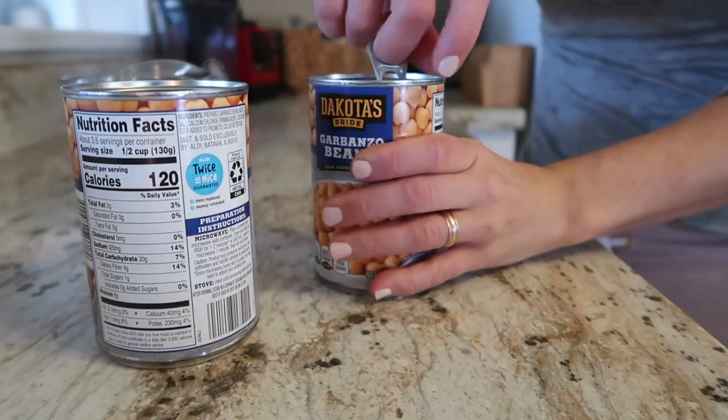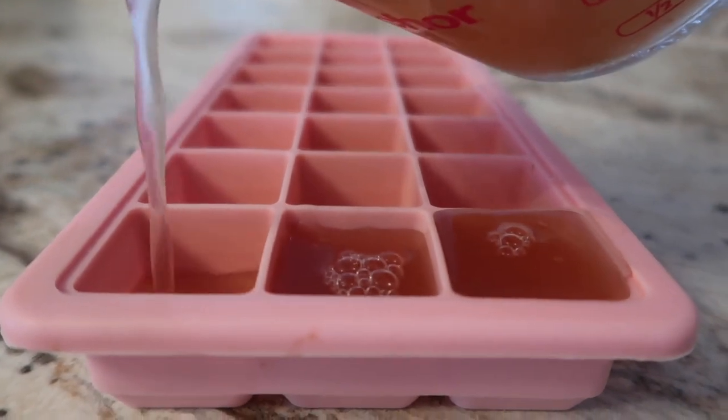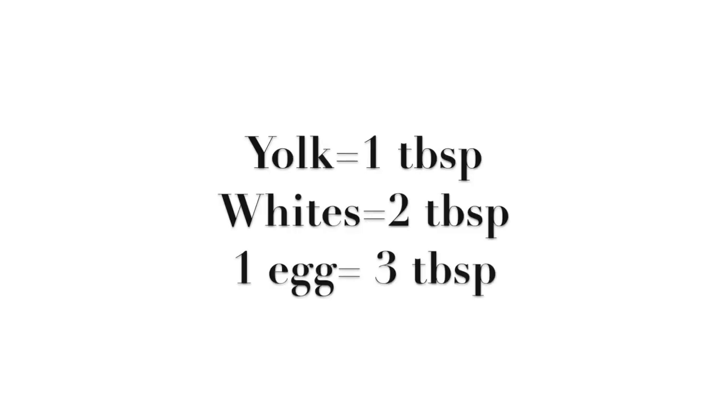Aquafaba is just the brine that's in a can of chickpeas and it has so many uses. It is pretty much an egg replacement and it really mimics egg whites more specifically. It has the same viscosity and it honestly is the best mock for egg whites. If you don't plan on using all the juices, you can freeze the aquafaba in an ice cube tray. Just pop out a cube whenever you need it. The measurement conversion: the yolk of an egg is one tablespoon of aquafaba, the whites are two tablespoons, and a whole egg is three tablespoons.